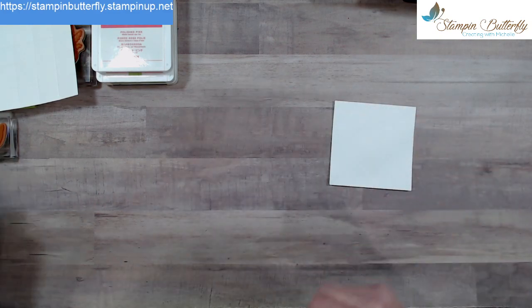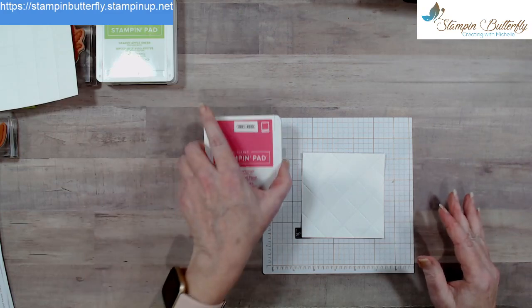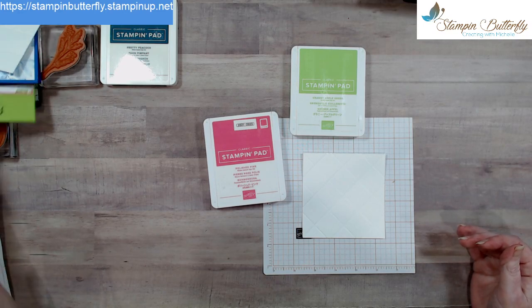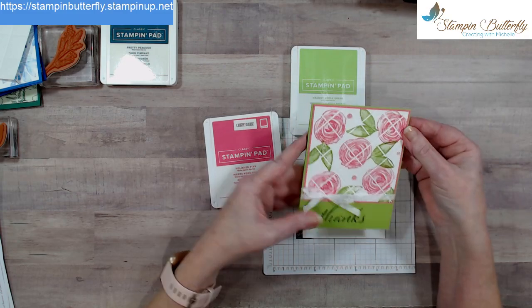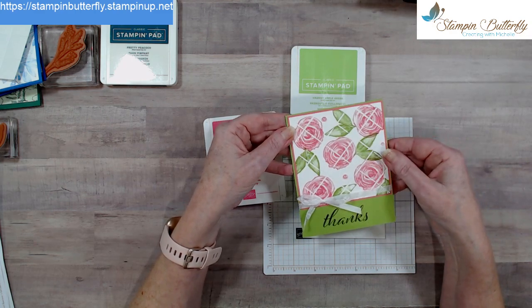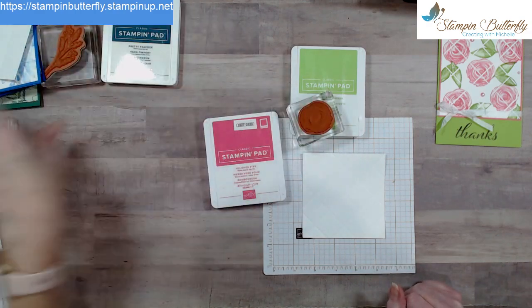I like to use the little grid paper that comes with the Stamparatus — it's a nice little area to work with. Tonight we're going to use polished pink and granny apple green to make cards similar to the sample. The four by four fills up the card front really close, so I did an eighth-of-an-inch border on this one instead of the usual quarter inch.